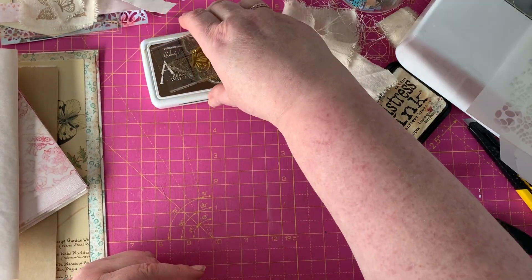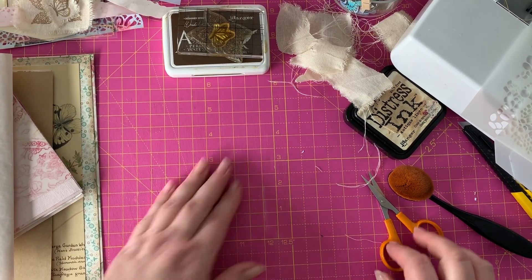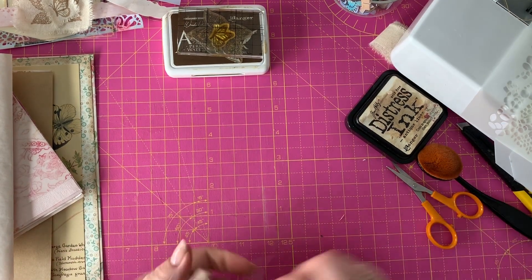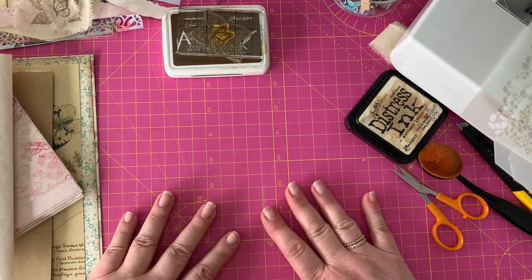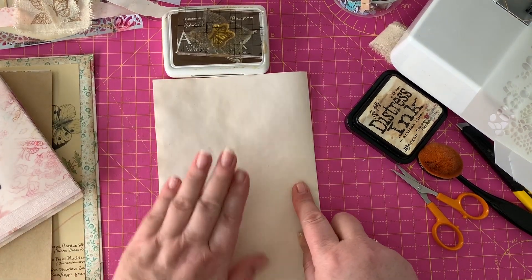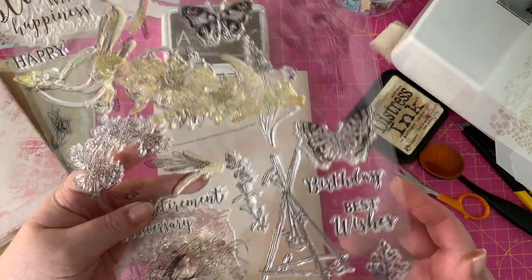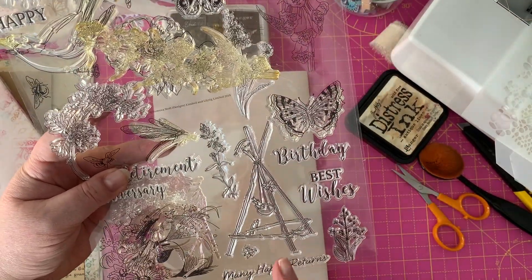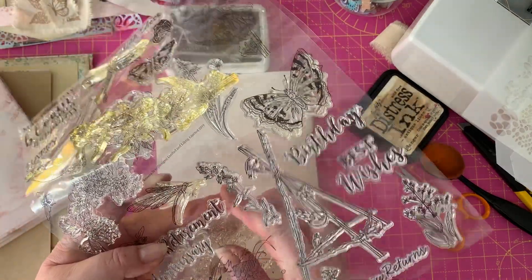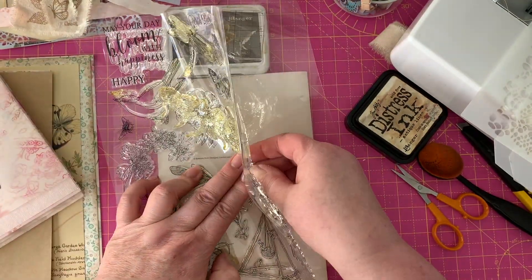Don't forget archival ink for stamping. We are done with that - we've talked about the stamping, we've had a little chat about the stenciling. Don't be afraid to stamp onto your pages as well. I've got lots and lots of different kinds of stamps - this one came from a magazine, so it wasn't even something I bought - I got it for free. Don't be afraid to look for things that come with magazines for free.